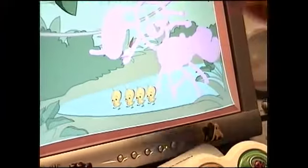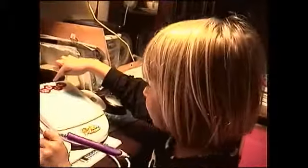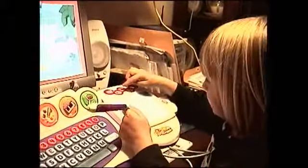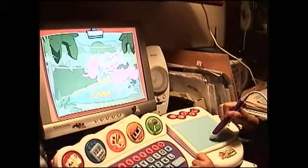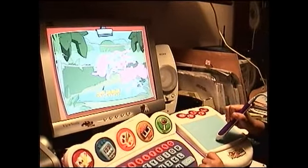One, two, three, four. Four? And then I pick another chickie and put it right there.